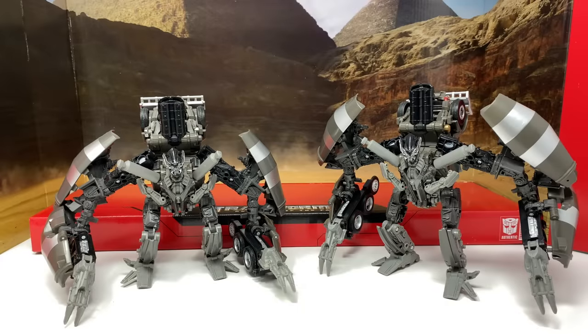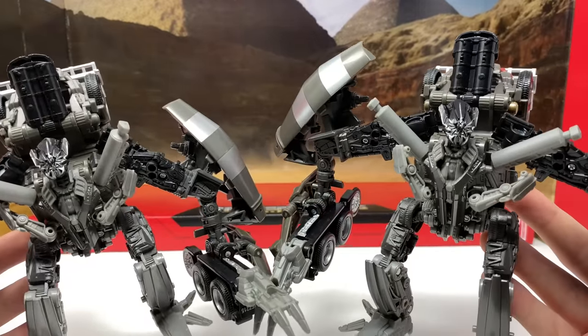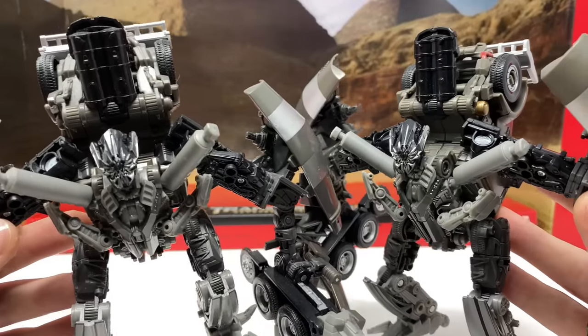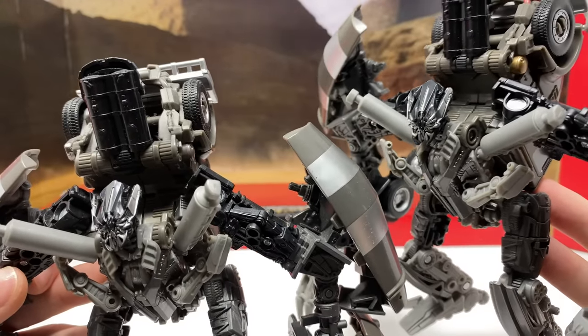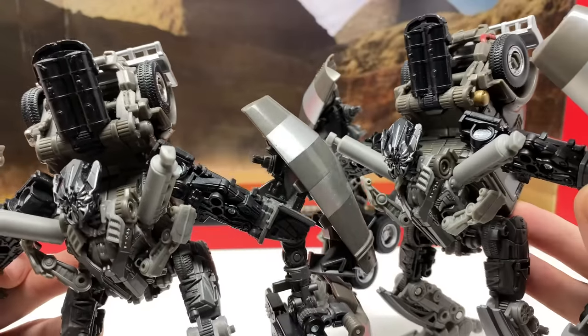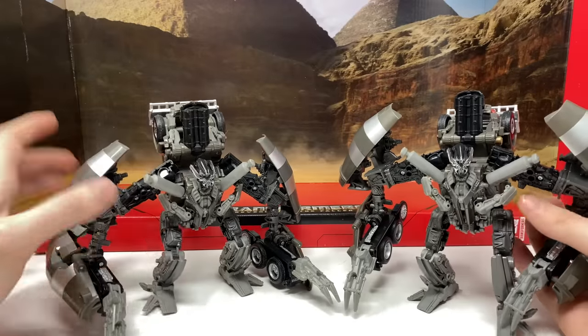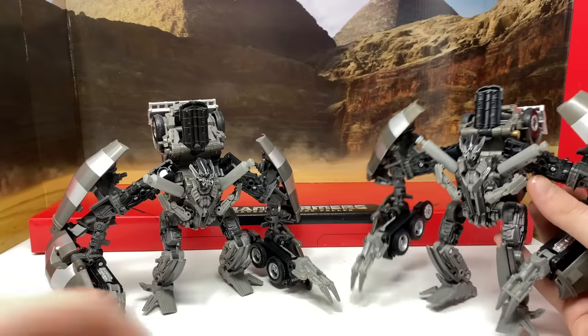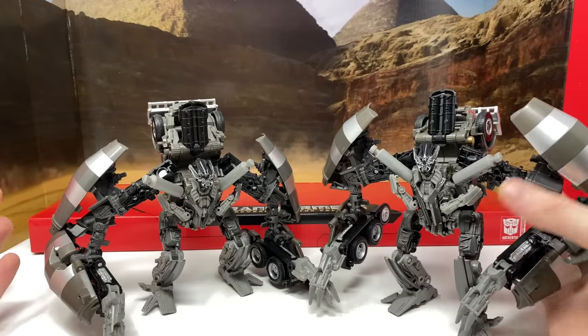Moving into the robot mode comparisons — here on the right the new box set version compared to the standard release. Unfortunately there appear to be no new paint applications in robot mode. For the most part the entire robot mode is completely untouched. I thought perhaps they'd add more silver on the head, but comparing them they are exactly the same. The only real way to tell them apart in robot mode is the golden highlight on the top.